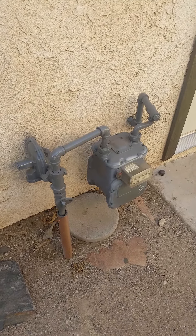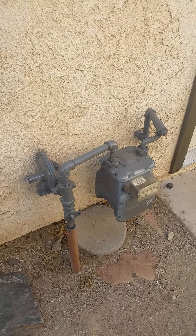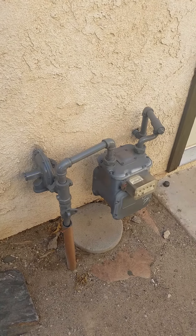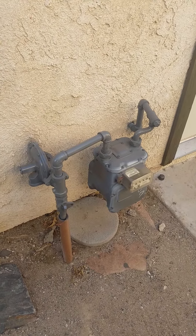The gas shutoff valve will be located at your gas meter. Generally those are going to be installed somewhere around the exterior of the home. In some older neighborhoods they may be installed closer to the street, generally between the sidewalk and the street. Either way you do want to know where that is so that you can access it to turn it off if you need to.